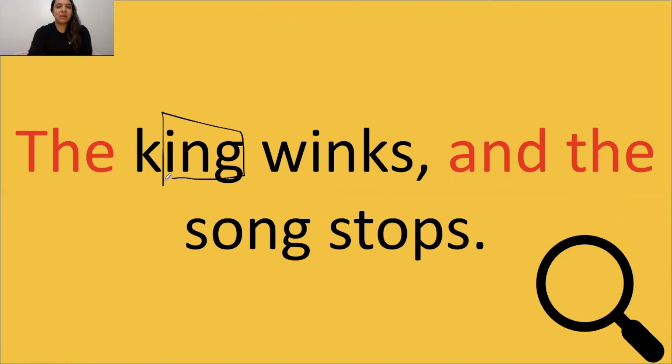Stop, Miss Aguilar. I heard you. Keep going. Nice job. Good job. Oh, whoa. You are so good. All right, look at the words. Let's read: The king winks, and the song stops.